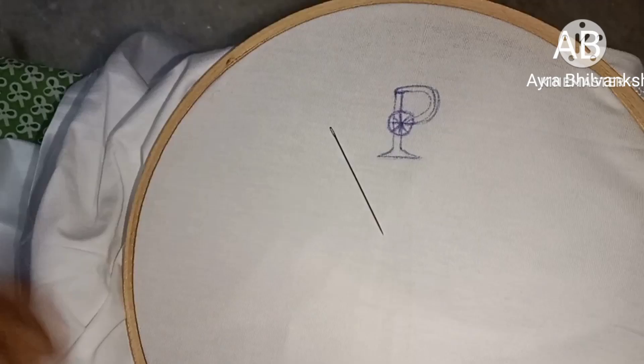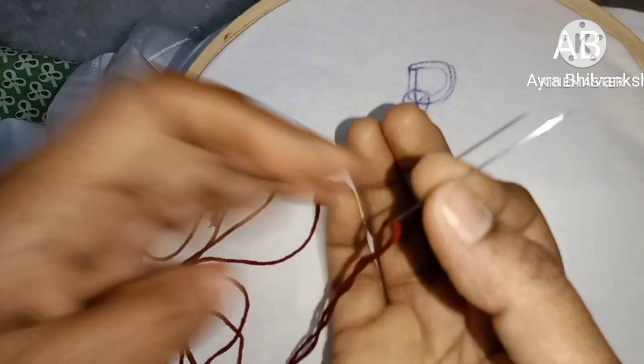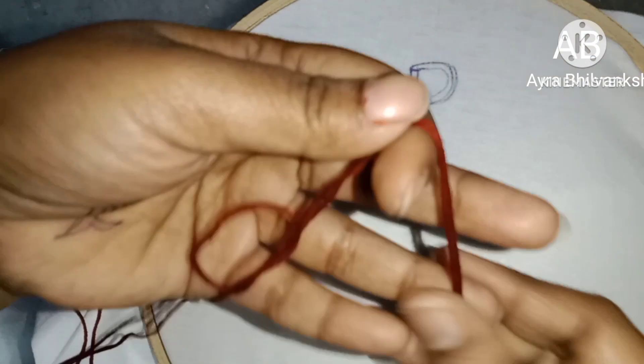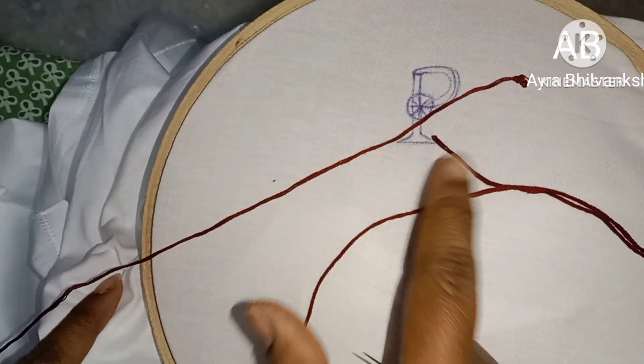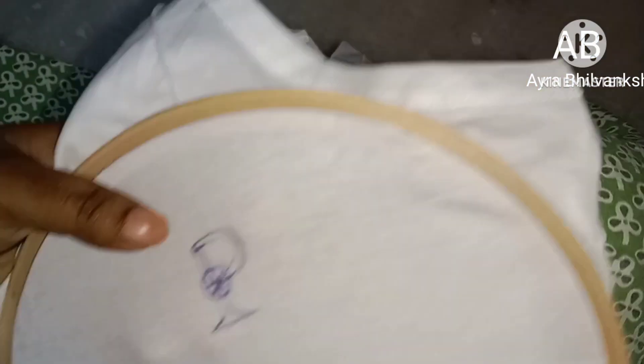When the letter P is done, we will go cool. You can use a bag, and after that you can use a bag over the bag, but you can use a bag.